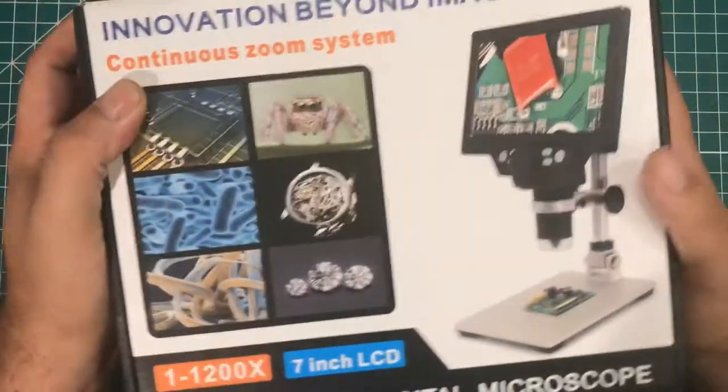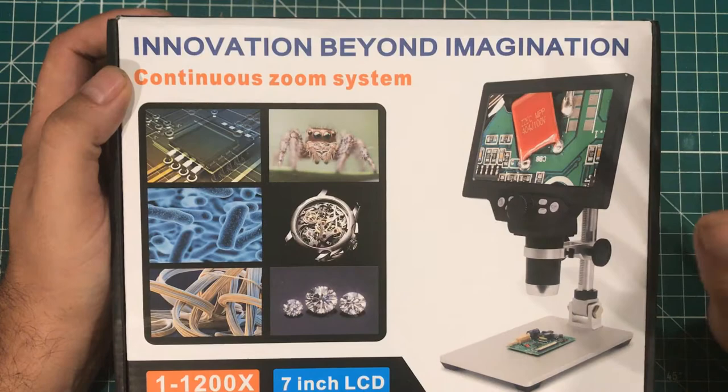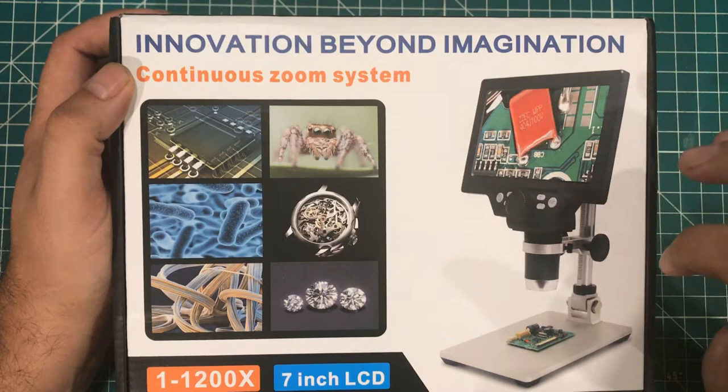Hey everybody, I hope you're having a fantastic day. I've seen on a few other YouTube channels that people are starting to use these microscopes with screens, and I always thought that looked kind of interesting.